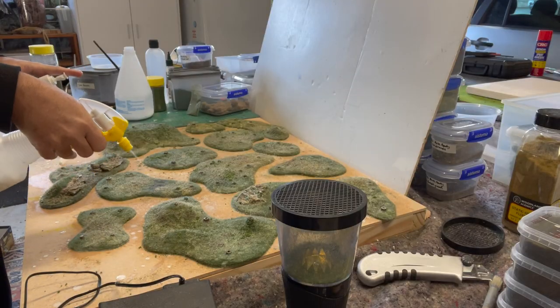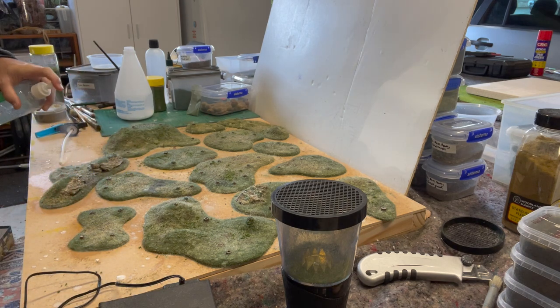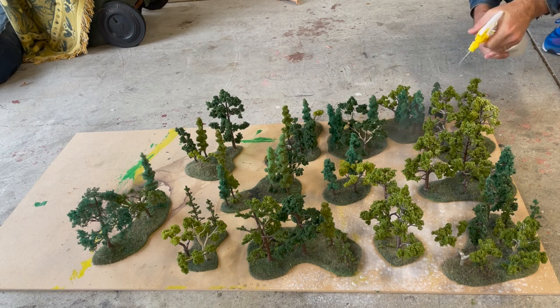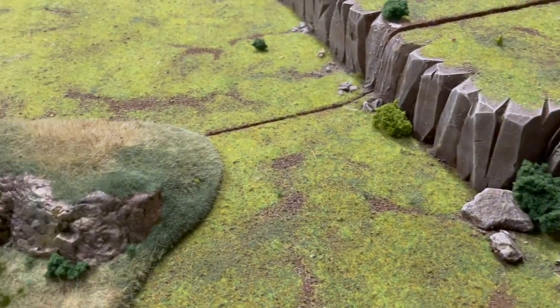Whenever you're making wargaming terrain or dioramas or model train scenery, you need a way to seal static grass, soil and aggregates to your base. You could go and buy some commercial matte sealant, which here in New Zealand can set you back $20 for a 250ml bottle, or you could make it yourself for much cheaper.